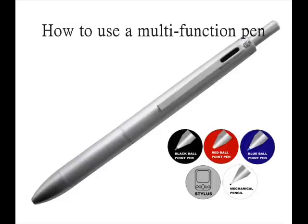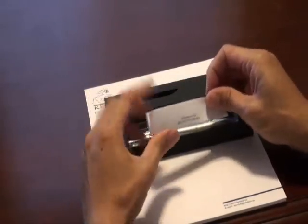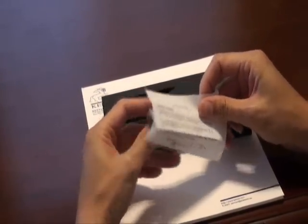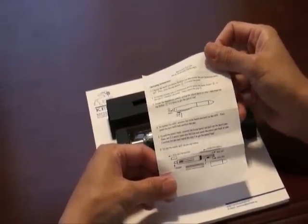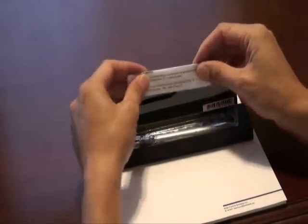This is the box that contains the multifunction pen that you bought from us. When you open the box, you'll see an instruction sheet inside. It includes all the information that you need for this product, and please read it before you use it. Watch this video for more instructions.